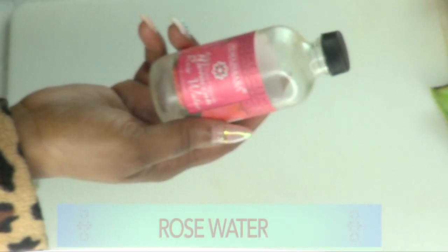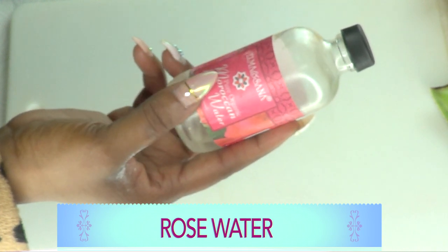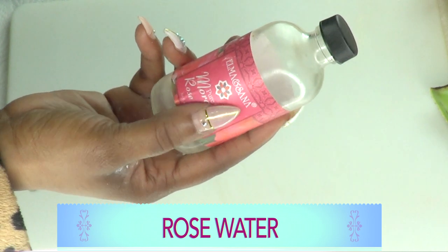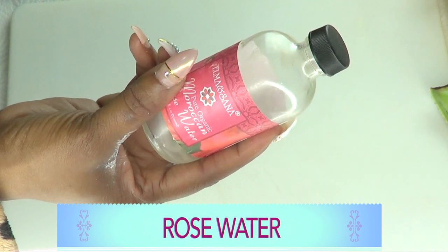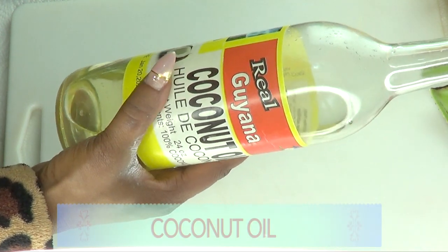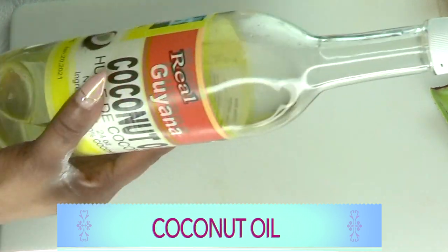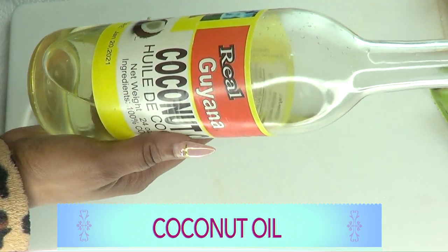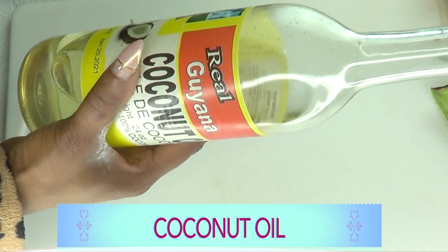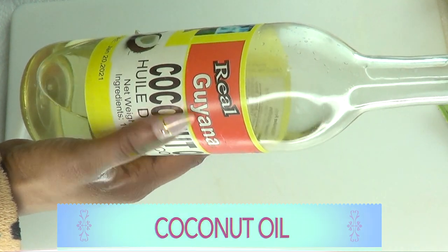Next is rose water — another hydrator for the skin that will leave your skin plump, dewy, soft, and supple. The next ingredient is coconut oil, though you can also use grapeseed oil or olive oil. This is going to moisturize the skin and keep it soft and supple. Coconut oil, when mixed with other ingredients, can also help to clear spots and blemishes.